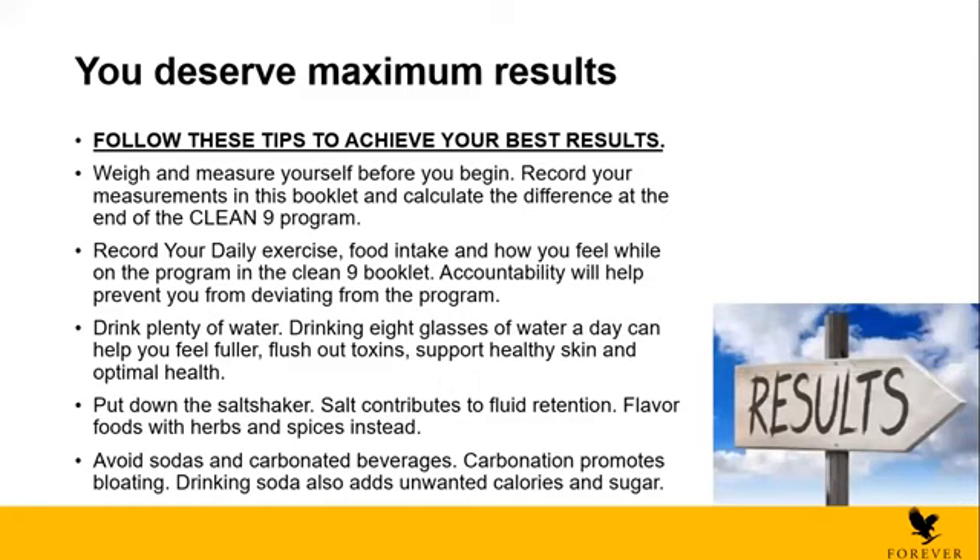In the booklet you will find that you can write down what you exercised, what you ate, and how you're feeling. This will help keep you motivated — you won't eat more or feel lazy and not exercise. Also, drink plenty of water. Drinking eight glasses of water a day can actually help you feel full, help remove toxins, and support skin health and optimal health. So always drink a lot of water, especially when you're doing the C9.